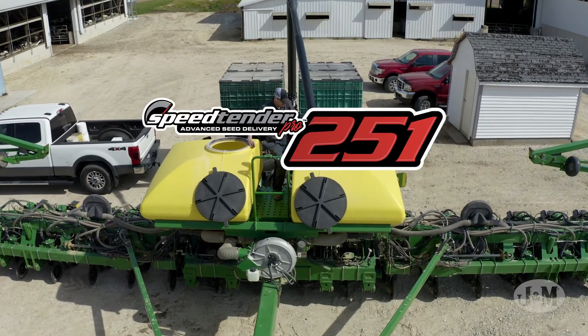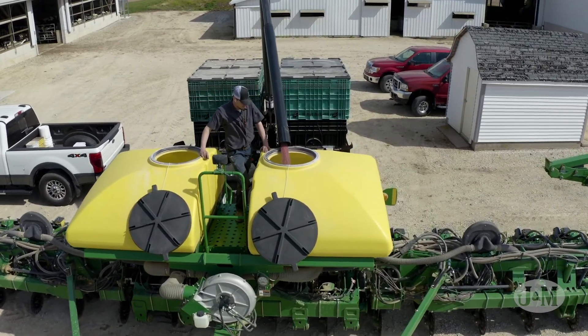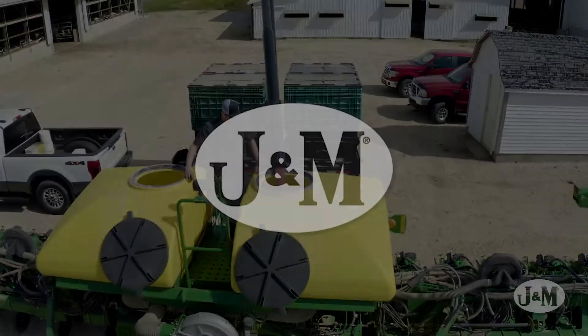The J&M SpeedTender Pro 251 and 451 will protect your seed while delivering it quickly and efficiently. To learn more about J&M SpeedTenders, see your local dealer or visit jm-inc.com.